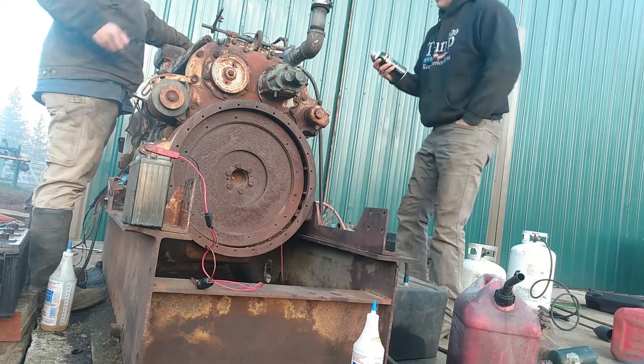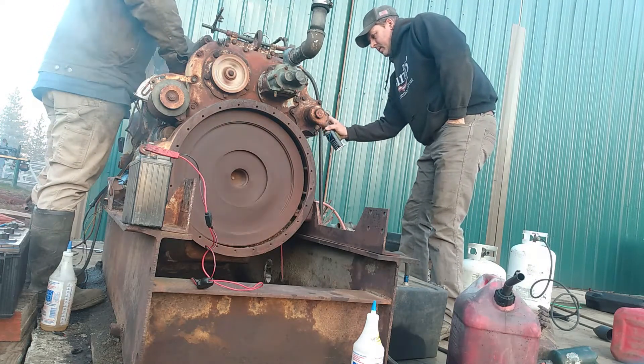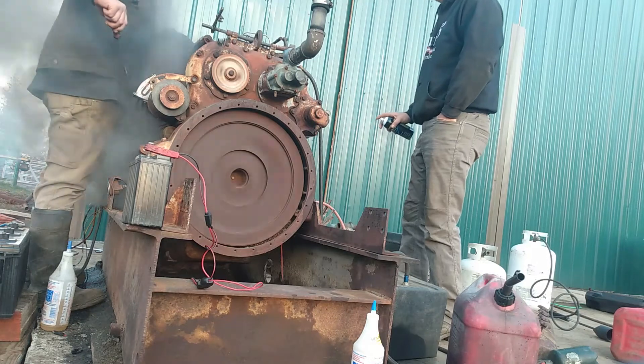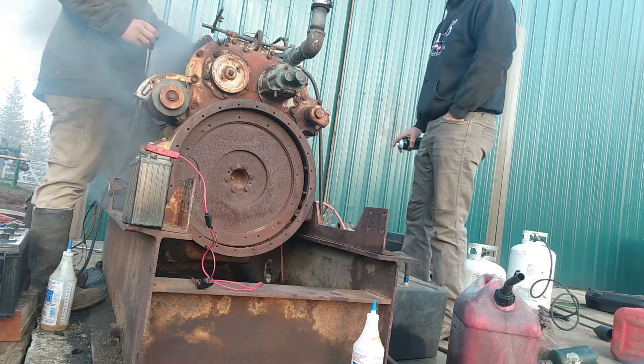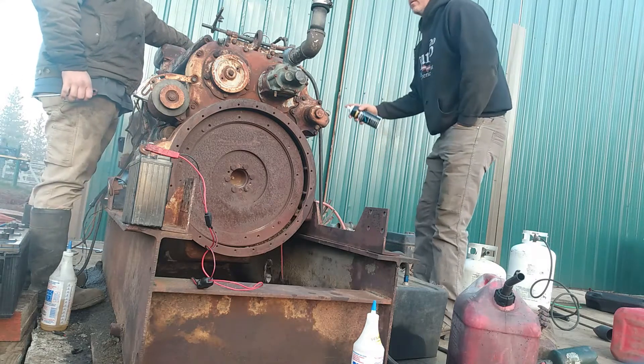I think it's running out of heat on the fuel pump. Could be. I'm going to try it a little bit more.